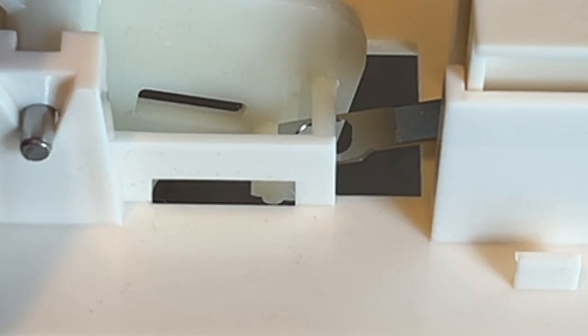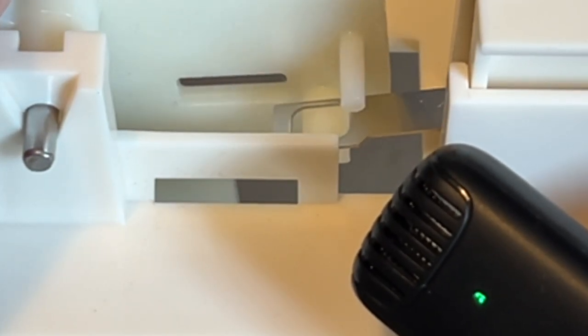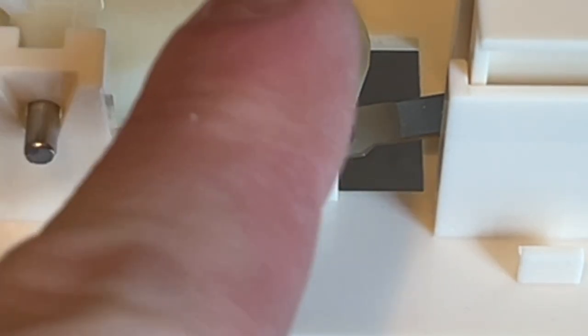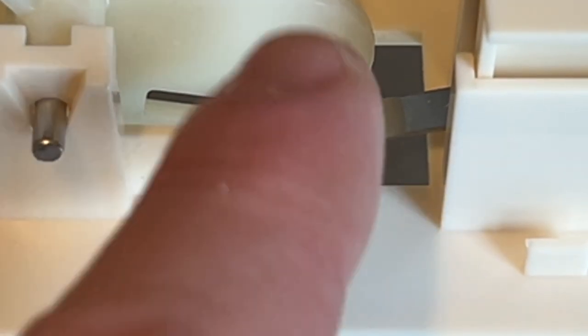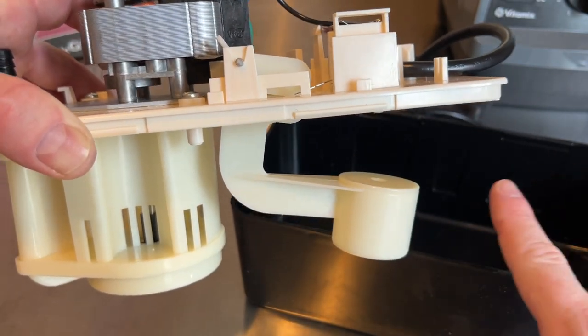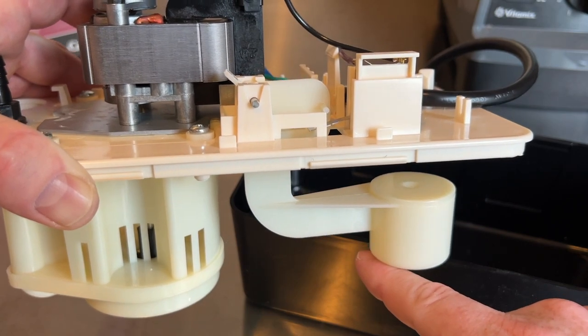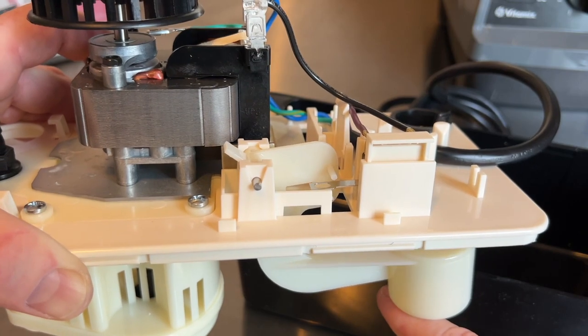Here's what a properly functioning switch should sound like. The reason your machine keeps pumping and won't shut off is because this switch is most likely done — there's no more audible click whenever that metal tab goes up and down. What's happening underneath is the water reservoir fills up to a certain amount, causing this float to rise.